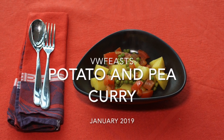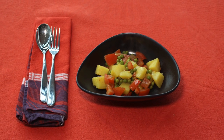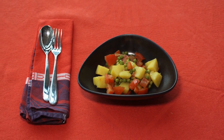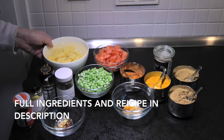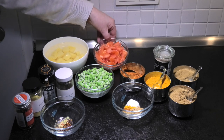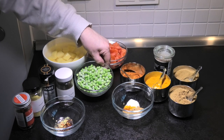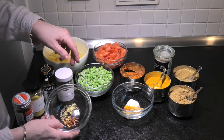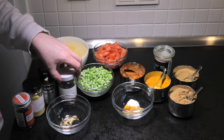Hello and welcome again back to VW Feast. Today we're going to, by popular request, potato and pea curry. This is one of our favourites and very, very healthy. Use up all those potatoes you've had lying around, chopped tomatoes, frozen peas — because who'd use fresh peas? — and all the other spices that are listed in the ingredients below.